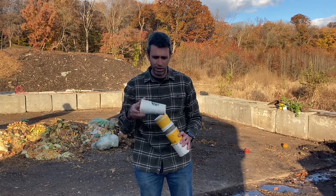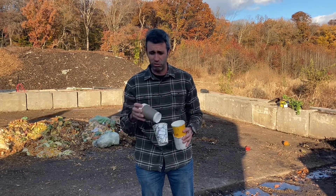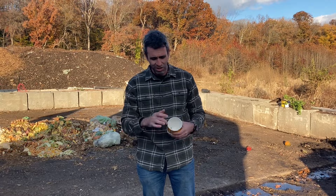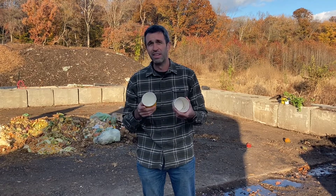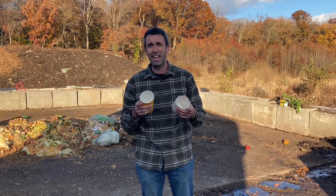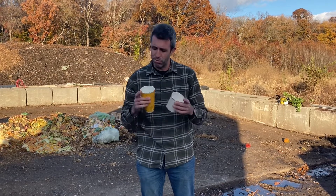Paper cups of all kinds, from all kinds of different retailers, are made out of paper. Paper is theoretically compostable, so shouldn't they be able to go in the compost bin? Unfortunately, these cups are coated with plastic on the inside to keep your beverage from seeping through. They have a plastic polyethylene liner, and they are not compostable because in the compost pile they would break down and leave trillions of pieces of microplastic.